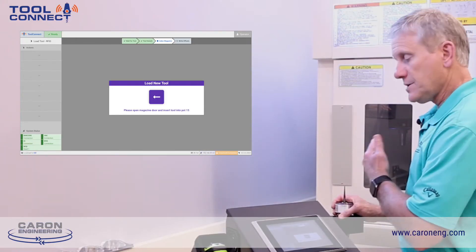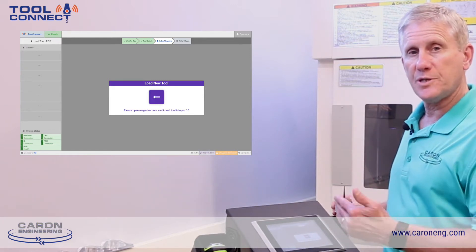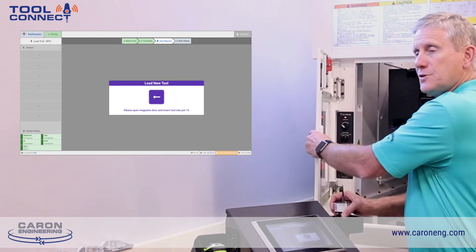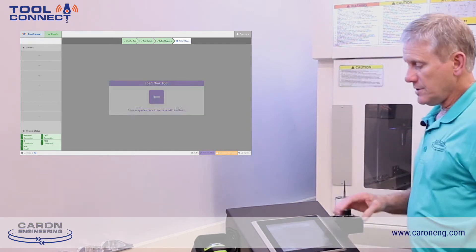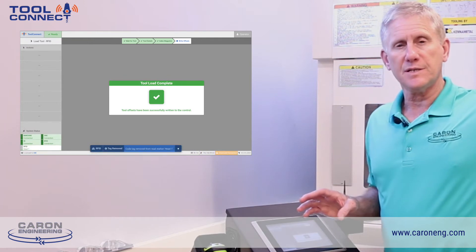Once that station comes around, the next screen says to load the tool in the machine. The system is then looking for the door to be open, the tool to be placed into the machine, and the door to be closed. Once that cycle completes, the data is automatically written into the CNC control.